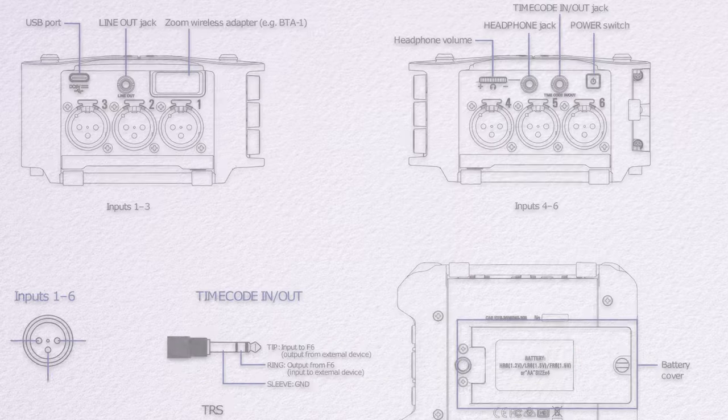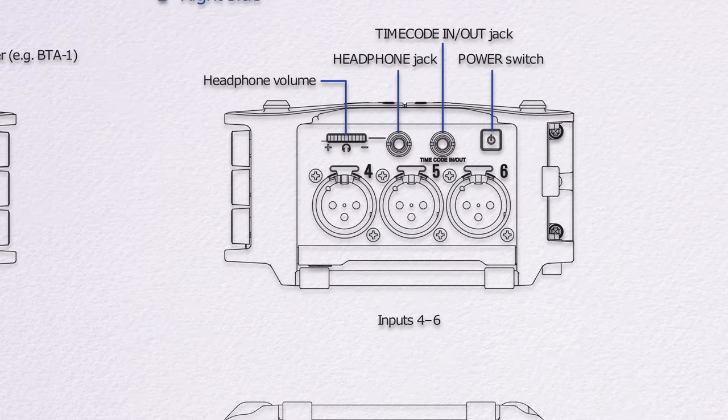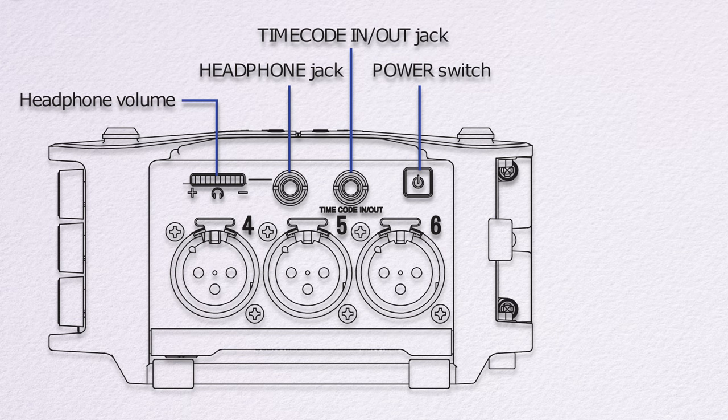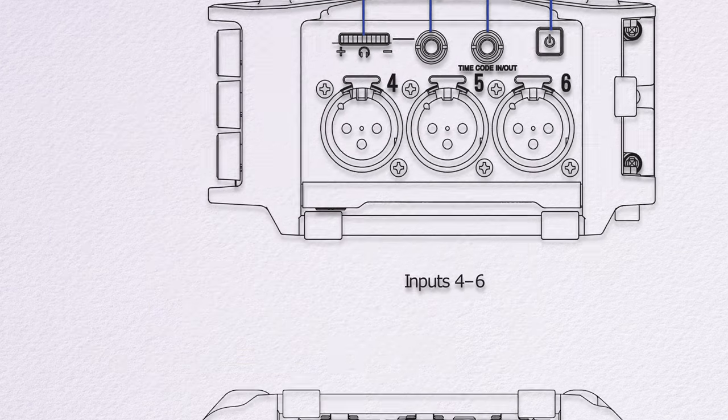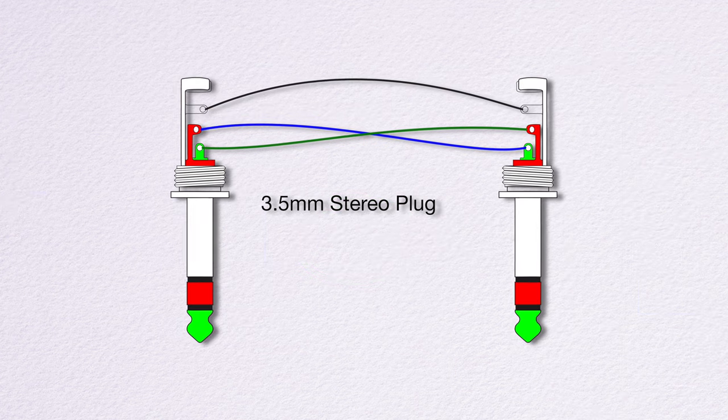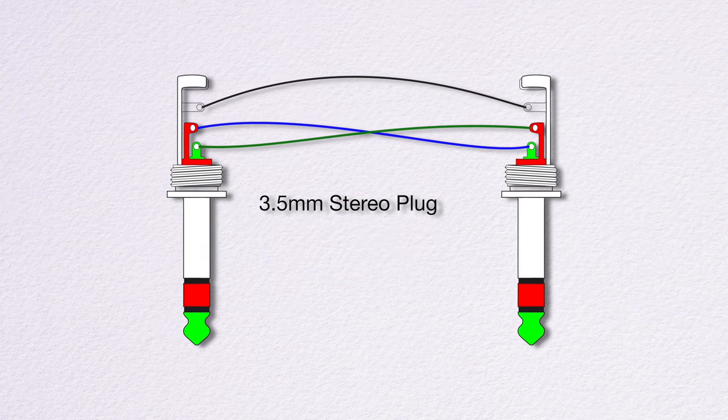There is one specific cable that you need to pull this whole thing off. We need to get the timecode out of one machine and into the other. The F6 has one 3.5mm jack that supports both in and out. The manual shows us the specifics, but to make it work between two units, we need a crossover cable so that the tip from one 3.5mm jack connects to the ring on the other, and the ring on the first to the tip on the second — just like this.